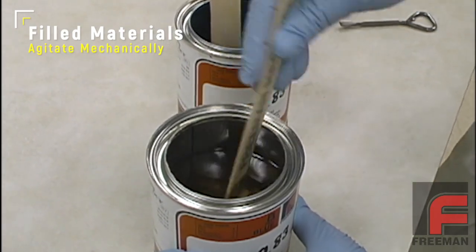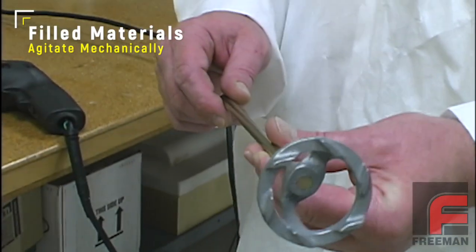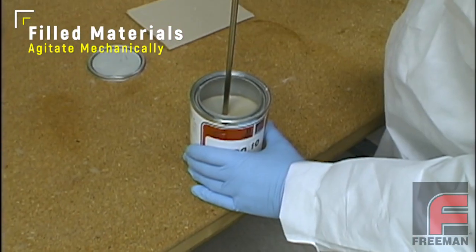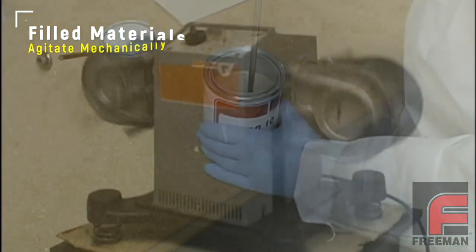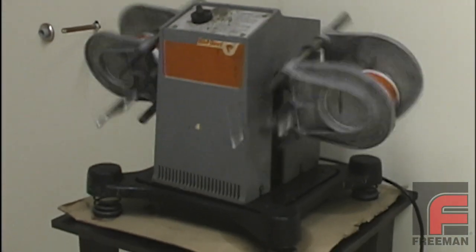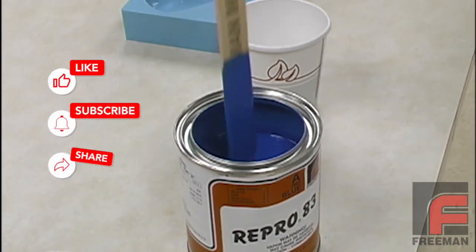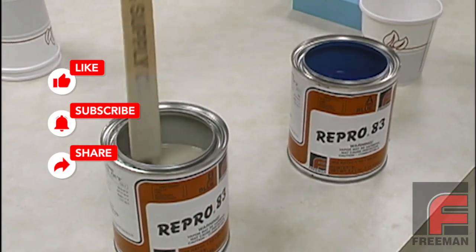These fillers often settle during shipment and must be agitated mechanically with a plunge mixer shown here attached to a drill, or better yet, a Red Devil paint mixer shown here. After six minutes in a Red Devil mixer, the fillers are in suspension and the material is ready to be weighed and mixed together.